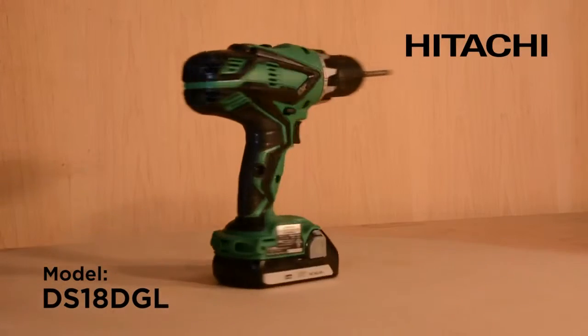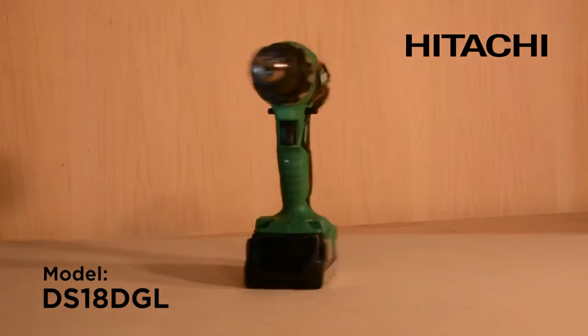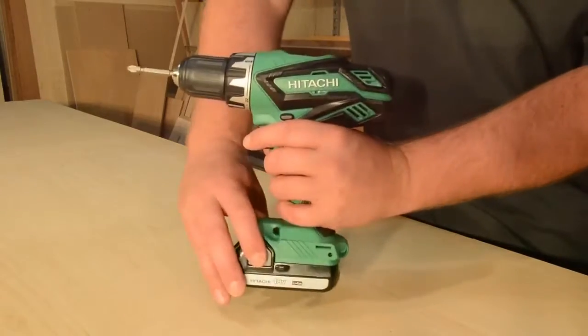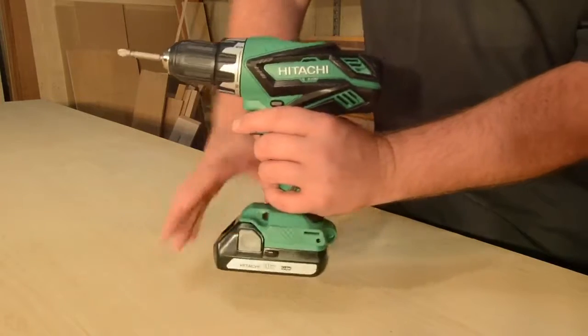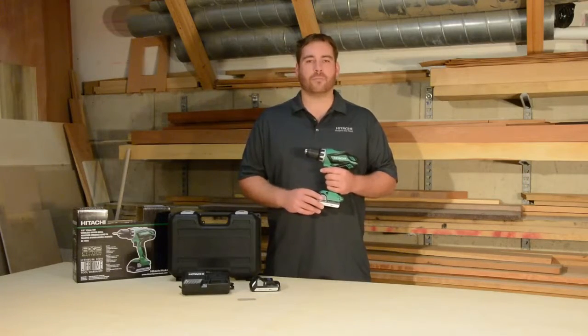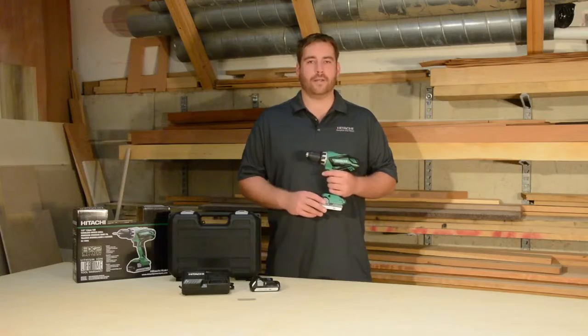This is Hitachi's 18-volt lithium-ion driver drill, model DS18DGL. It's powered by a lithium-ion battery that delivers fade-free power, is lightweight, and has three times the total battery life of a traditional battery.